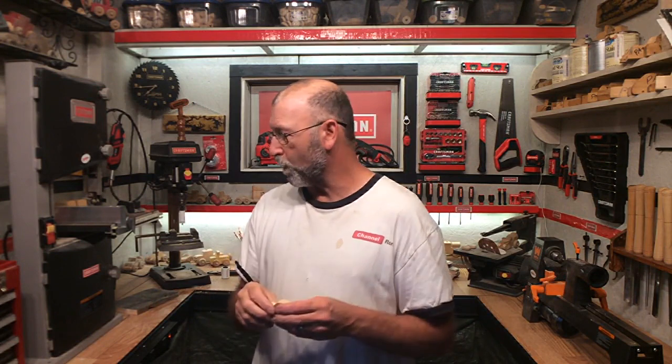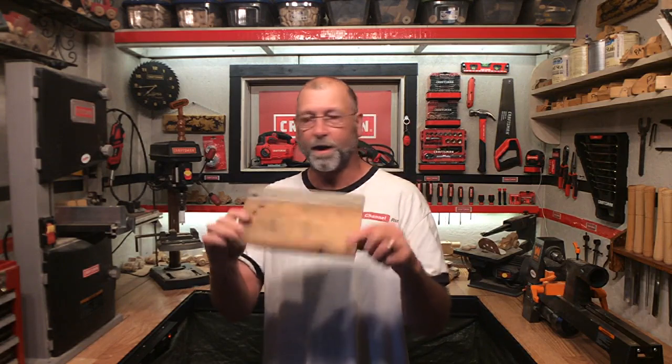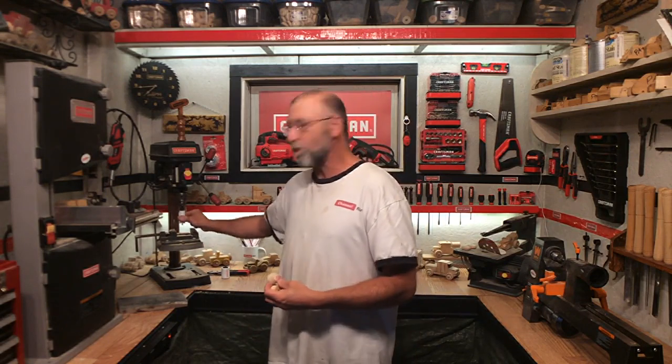Welcome back to Channel Ron. As promised, I was going to show you how to make wooden wheels for your toy trucks and whatever it is that you may be building. All you're going to need is a piece of three-quarter inch wood — I've just got something lying around here — a drill press, a belt sander of some sort, and obviously the lathe, which has been the big plus for me. You're also going to need a one-inch hole saw and an inch-and-a-quarter hole saw to do this.